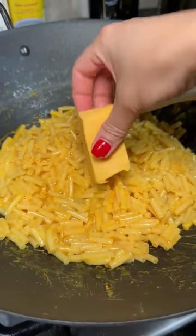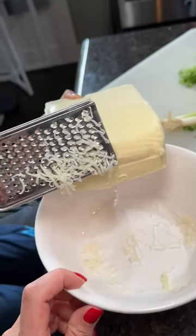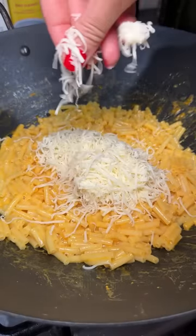In addition to the cheese powder, we added a block of Velveeta and some shredded mozzarella that my nephews did an amazing job helping me with.